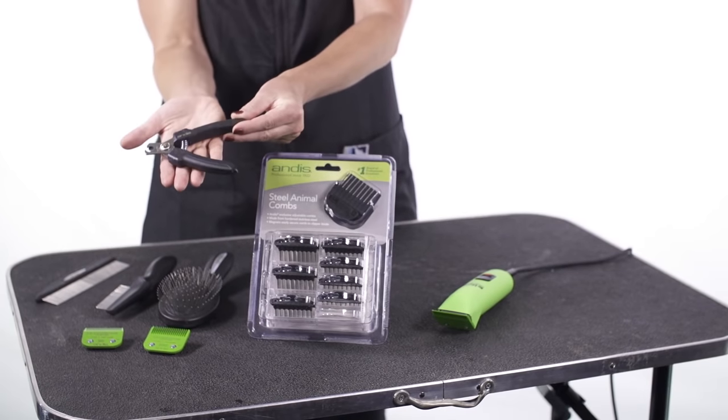For starters, you want to trim the nails to make sure that you don't get scratched by really sharp cat nails in case they don't like grooming.